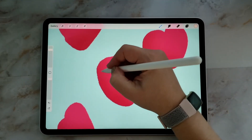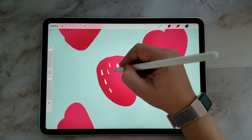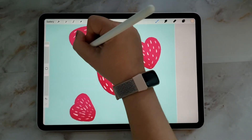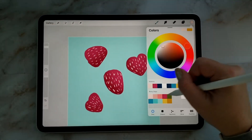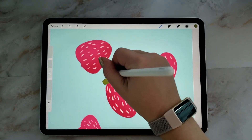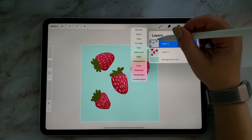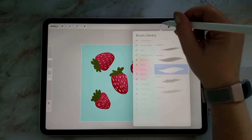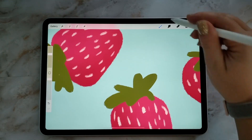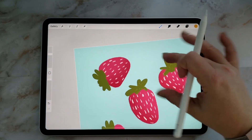Here I'm just going through and creating the elements for my pattern. You can create whatever elements that you want — you can follow along, or if you already have some artwork that you want to use. Now I'm just finishing up and adding some other little details to my strawberries.